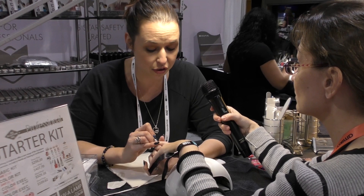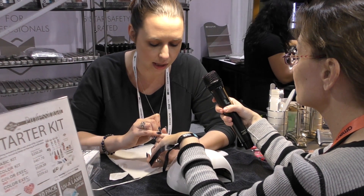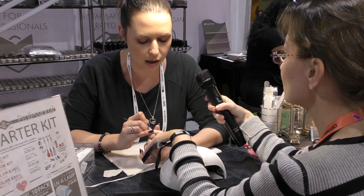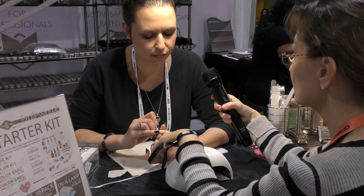You can use just one or just the other — you don't have to use both. It really is up to the salon what their needs are. Some salons will do both, some salons will only do one.